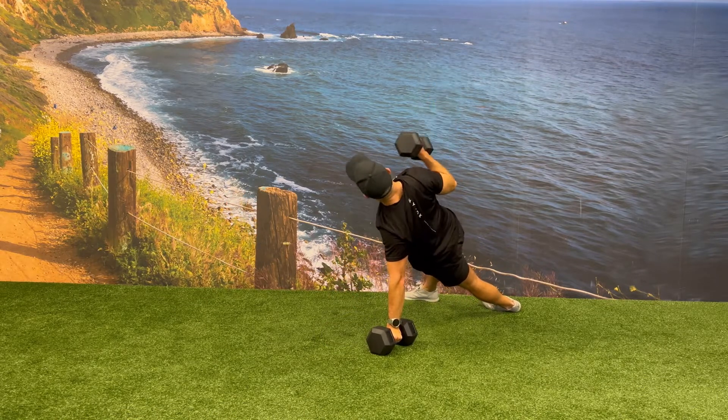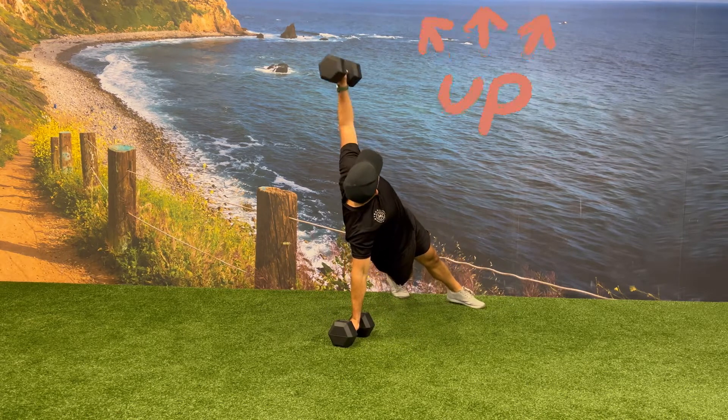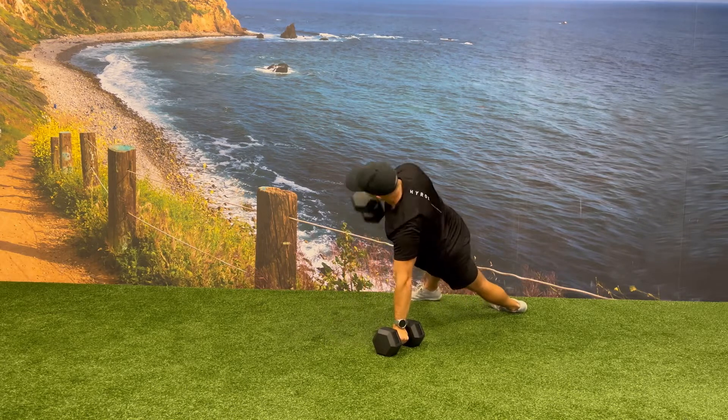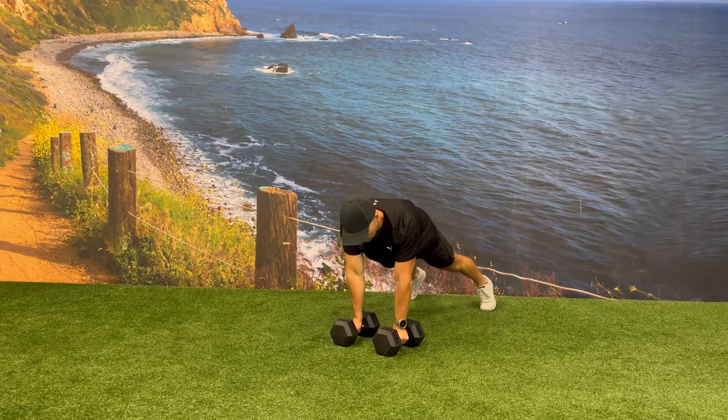With the dumbbell stacked on top of your shoulder while holding that side plank position, press the dumbbell up fully extending your arm. From the top position, rack the dumbbell back to your shoulder and then slowly and controlled rotate your hips back towards the ground.